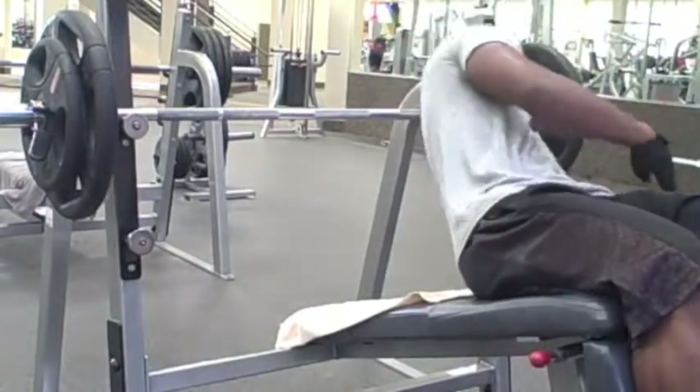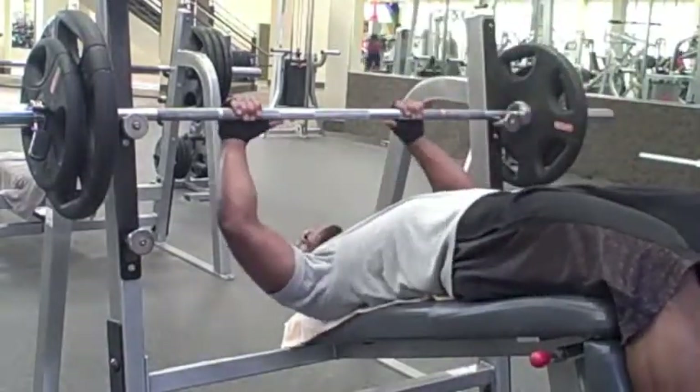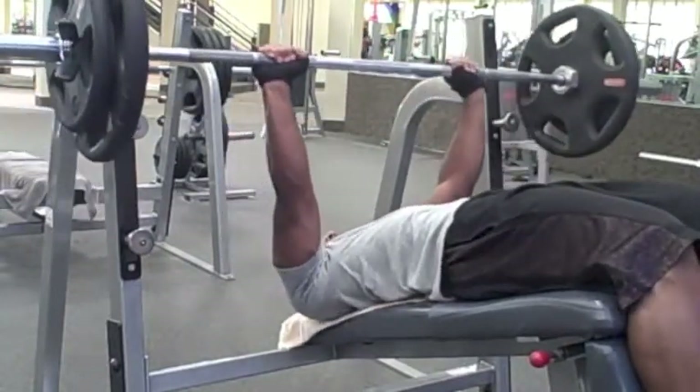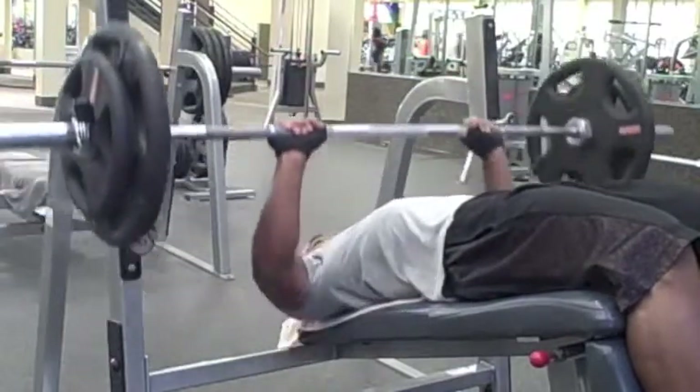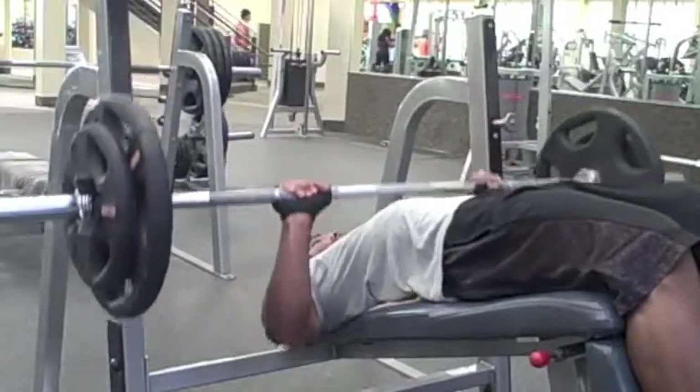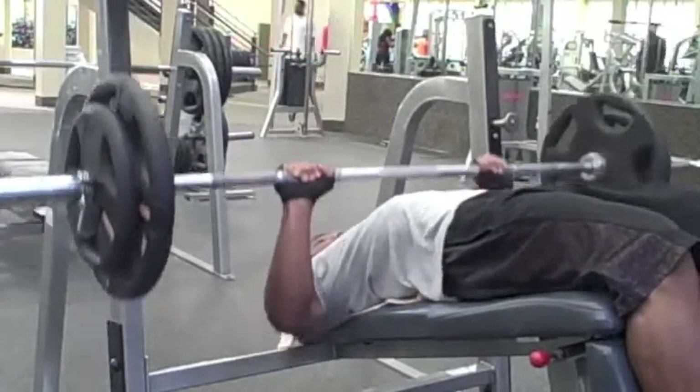The decline bench — time to get that gorilla tit action going, as the Hodge twins would say. I hear you're stronger on the decline, but I'm not used to it. I held the bar a little crooked and the form was a little sloppy, so I didn't go too heavy on here. I think I went 205 on this.